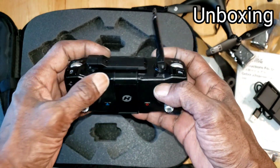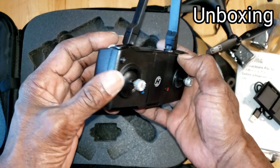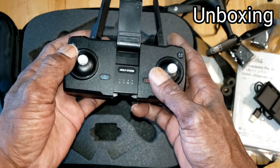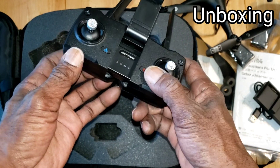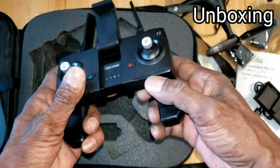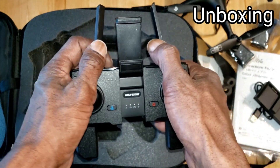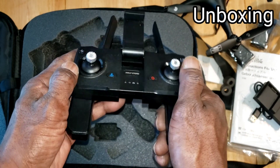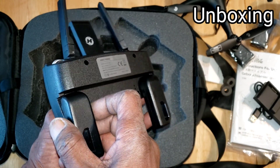Let's check out the controller — it seems to be well made. The only thing I noticed is it doesn't have any wires in the antennas, which is probably why the drone only flies around 300 meters. It says 400 in the app but I'd say around 300 meters before it returns to home.